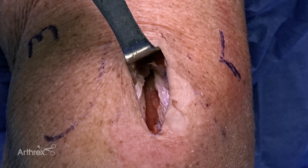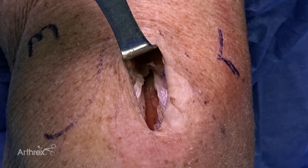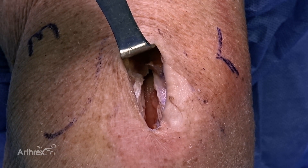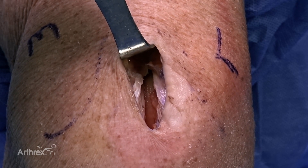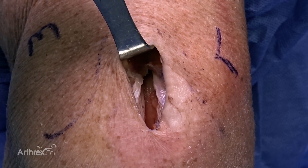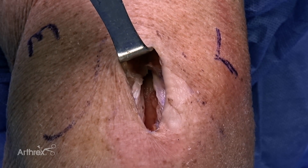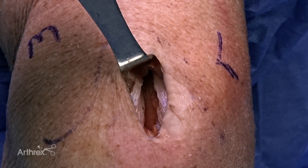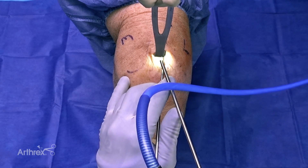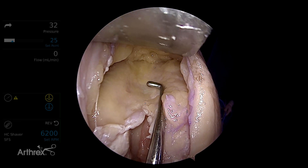I'm often asked whether the defect after quadriceps tendon harvest needs to be closed. It definitely helps with fluid management to close the defect while the graft is being prepared. If it is only a partial thickness defect without significant fluid leakage, I leave it open. However, if I harvested a full thickness quad graft, I close the defect with a running number one Vicryl suture. One advantage of the QuadPro tendon harvester is we can accurately take partial thickness grafts, minimizing breach of the suprapatellar pouch and maximizing fluid efficiency. The peritinon is left intact, protecting the remnant quadriceps tendon and facilitating tendon healing.